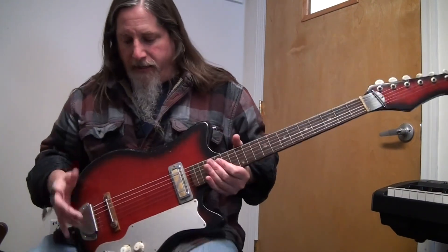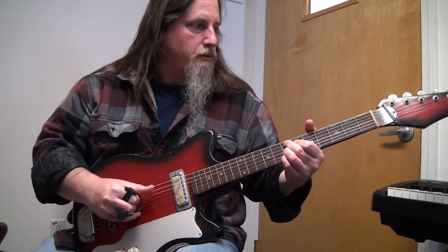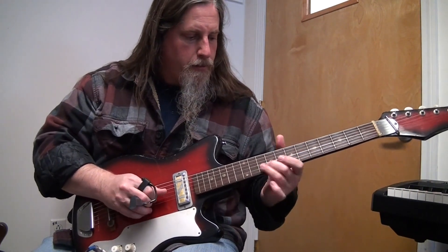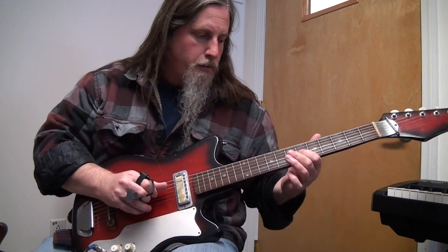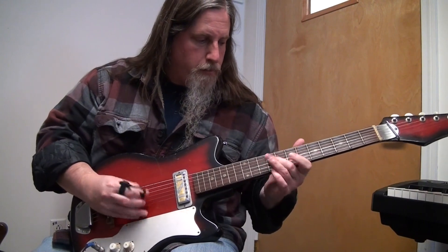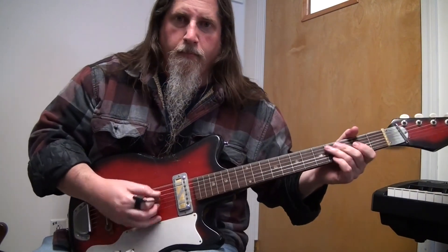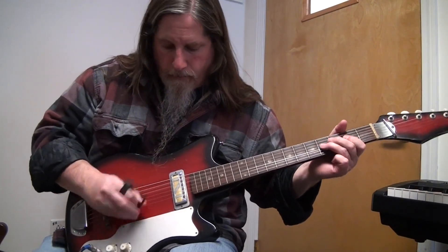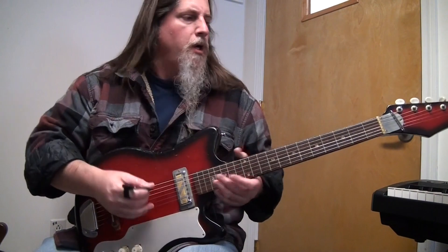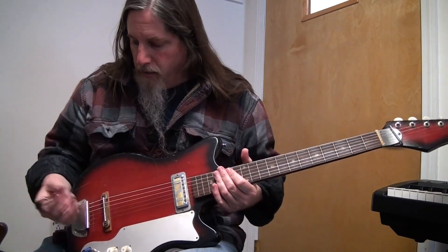So we have this guitar, and I'm just running it through a Supra Black Magic combo. It's a nice combo, but it sounds okay — nothing great.